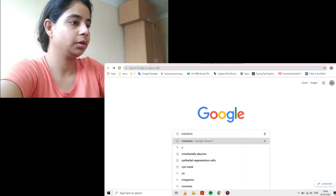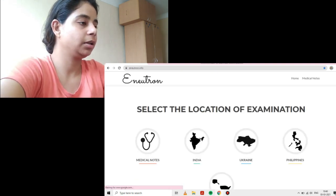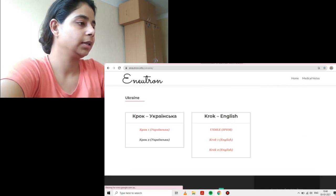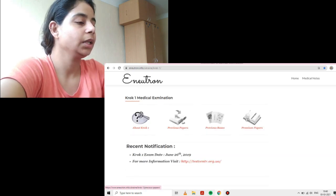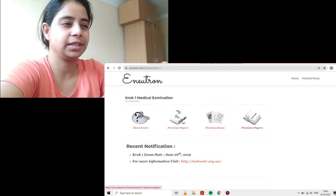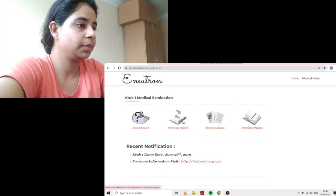I'm going to start sharing my screen. We are going to go to E-Neutron — the website is e-neutron.info. You will go to Ukraine, select for foreign students, and you're going to select CROC 1 in English. There are previous papers, previous basis, and premium papers. Premium papers seem to be the latest edition — we're not going to talk about those today.